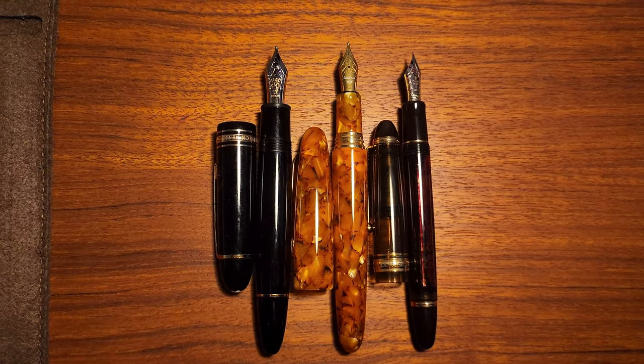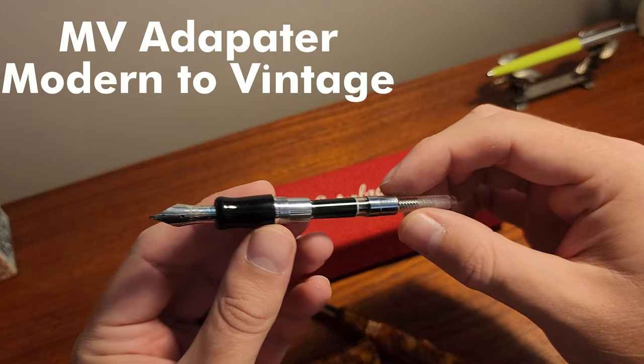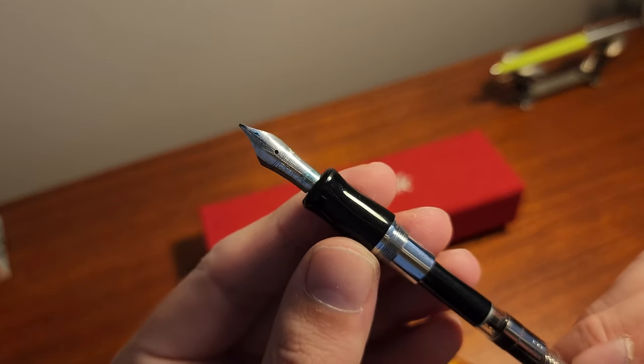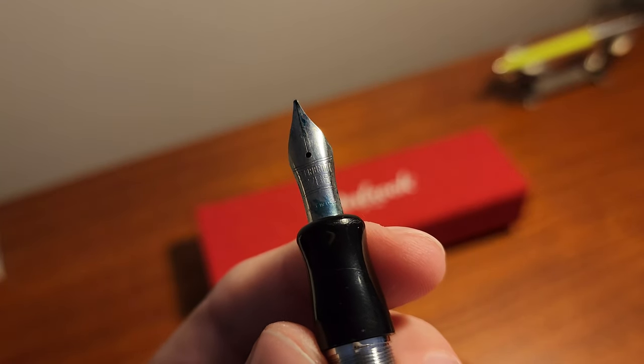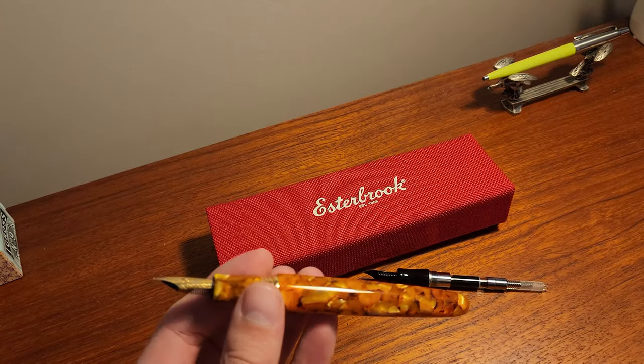The unique thing about this pen involves a separate purchase, which in my mind is essential when buying the Esty — this being the MV adapter. MV standing for modern-to-vintage adapter, this lets you put a vintage Estabrook nib on your Esty and use it with a converter. The Fountain Pen Hospital had a range of vintage nibs and even gave me one with the adapter.